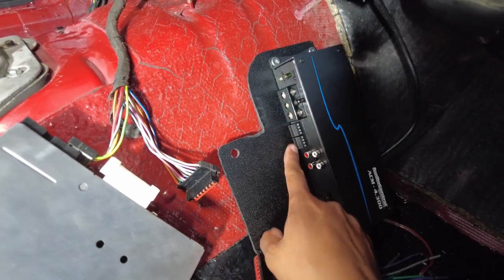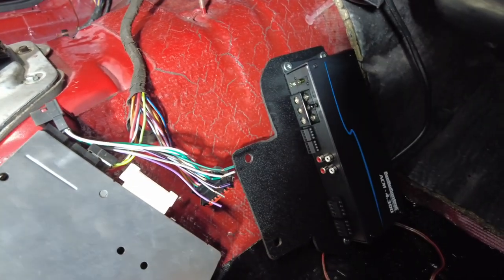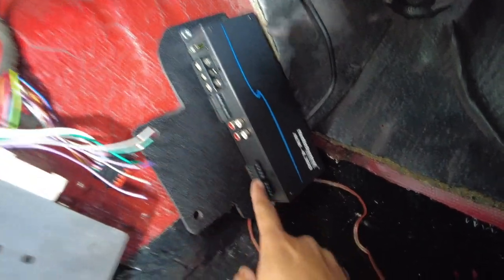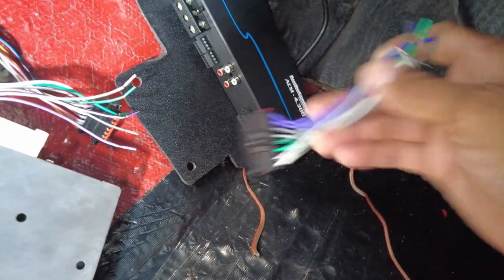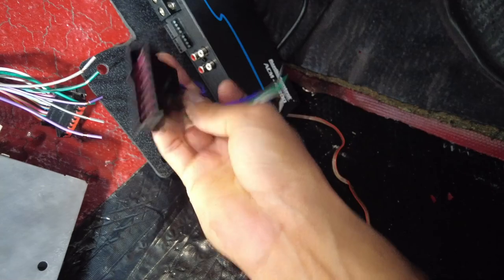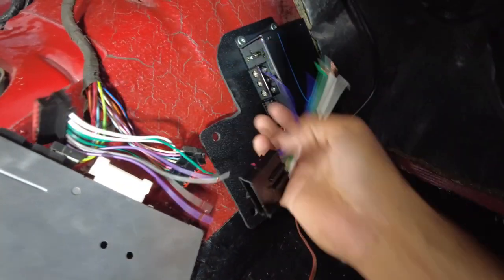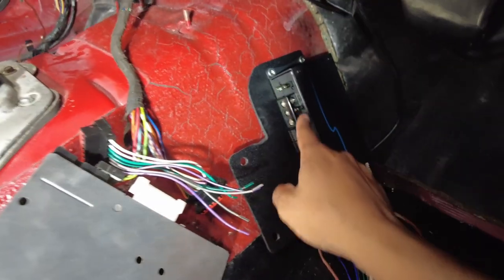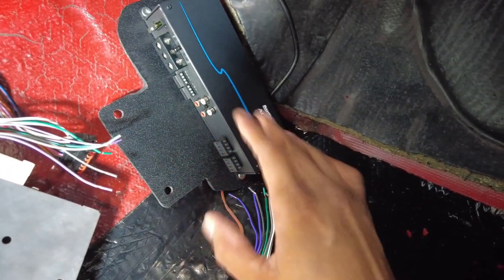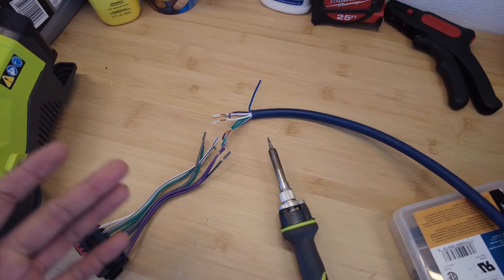The amplifier goes here and then these are going to go to the signal input — the four channels input. Like Johnny 5 from the 80s movie: 'input, input.' Now this is output — these little guys are going to go in there, and then this is going to plug into your factory radio harness just like that: input, output. Make sure you check whatever amplifier you have for where your input and output is, as things may differ slightly.